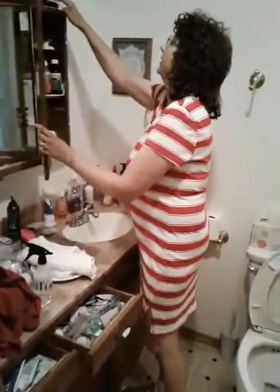And there's an index on the wall where things are. And here's Matthew's toothbrush.